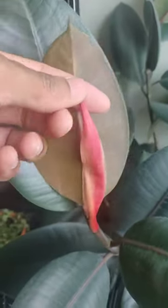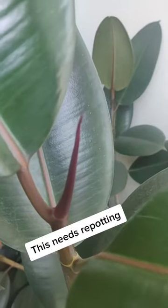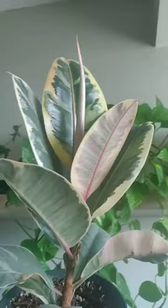Here's how you tell if your rubber tree is healthy. New growth from the tip of the stalk should be the same size or larger than the previous leaf by the time it unfolds. If it's still small and unfolding, it's probably time to repot or give it more light.